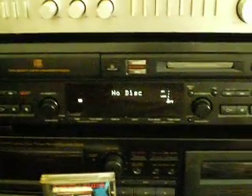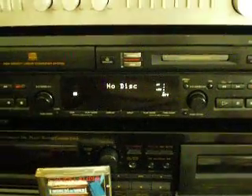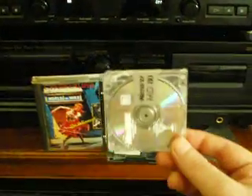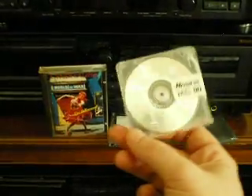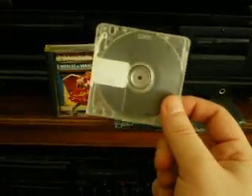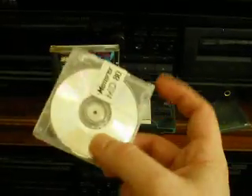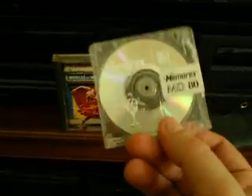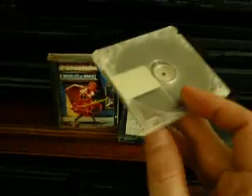I used to have several mini disc players, and now I'm only down to two — this one and a little tiny portable. If you're not familiar with mini discs, here's what they look like. It is a little disc in its own protective case. It has a slider so when you put it in the machine, it opens up to get access to the disc, which keeps you from getting fingerprints or dirt on it.